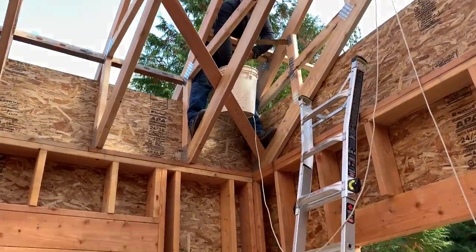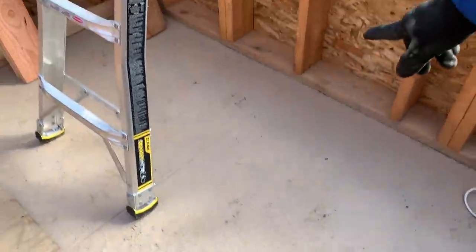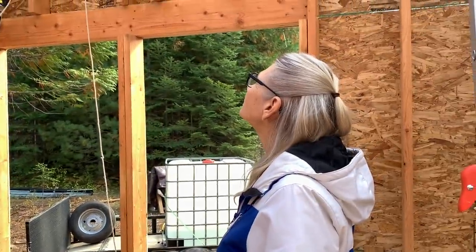Grandpa dropped the screw from up there and it sank. It was sticking straight up and then it just started... Grandma said that's why you wear a hard hat.